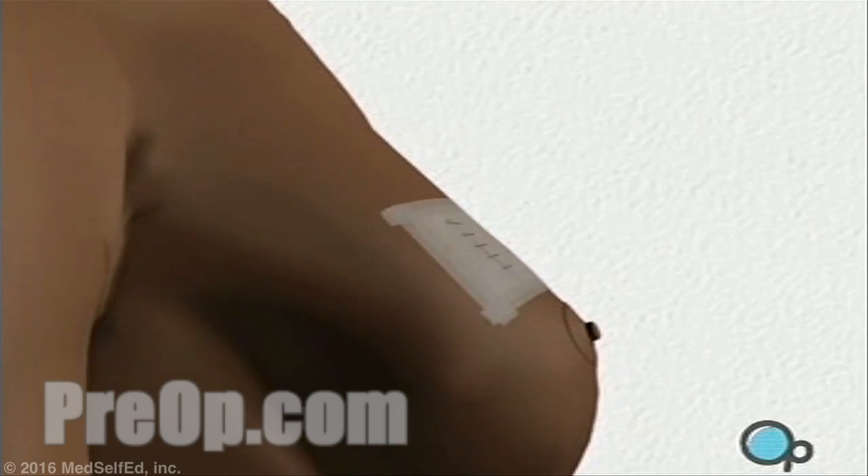Once the lump is removed, the doctor will close the skin over the incision as neatly and as cosmetically as they are able. Finally, a sterile dressing is applied.